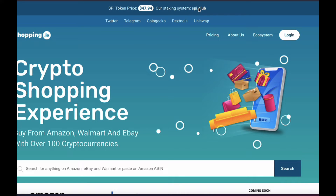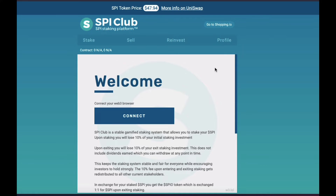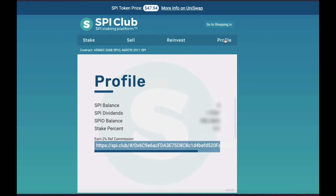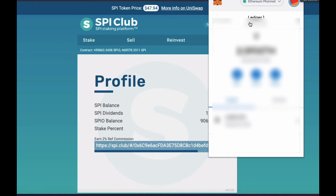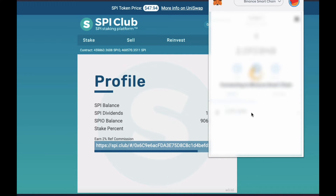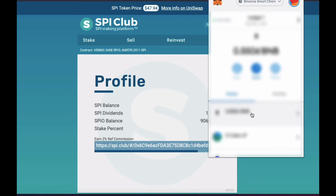Step two: make sure you are using the same wallet address that you used to stake your SPI token over in SPI.club. You need to change your network from Ethereum over to the Binance Smart Chain. So click on your MetaMask at the top in the center, then select the Binance Smart Chain network that you just created in step one.